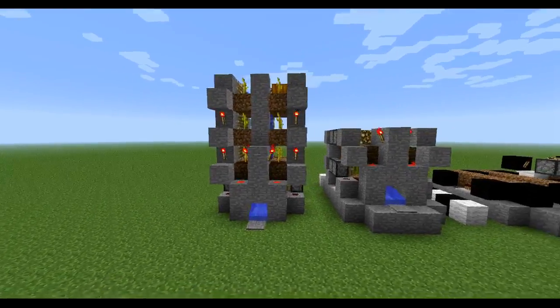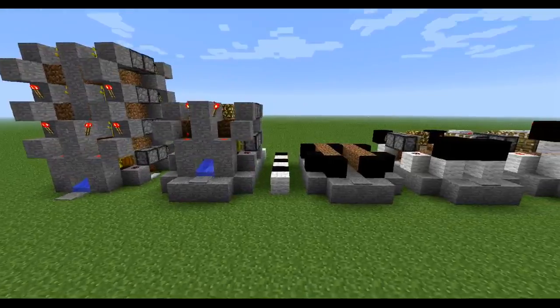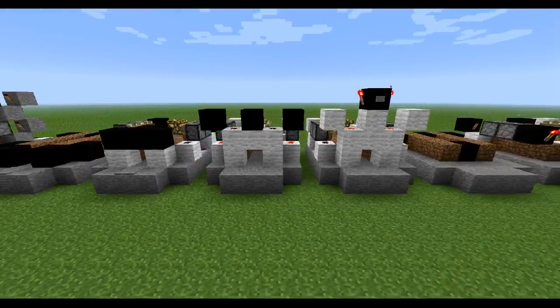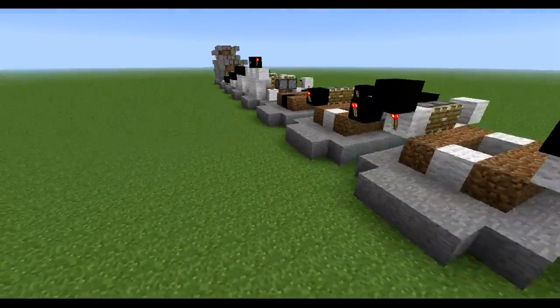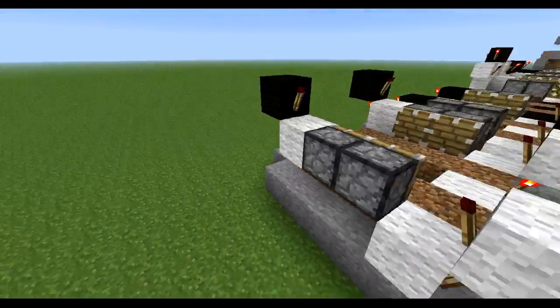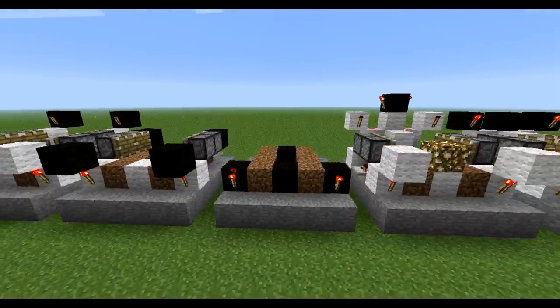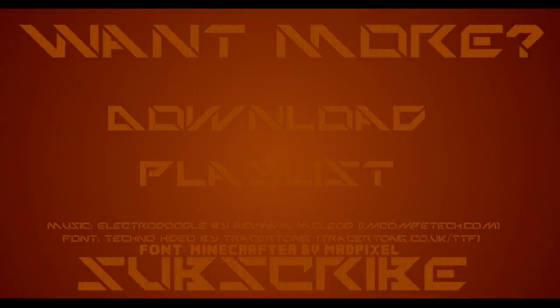This concludes our tutorial on the melons and pumpkins farm, and here we have both tutorials. Say what you think in the comments, rate the video highly, and if you really liked the video feel free to subscribe. This was Valvers and I hope to see you next time.